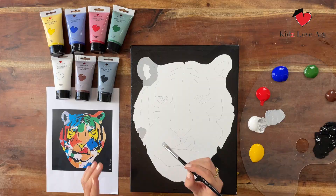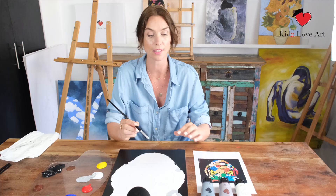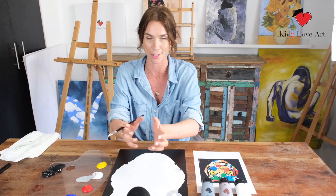What we're doing now — and this is important — is focusing on every single color on its own within the tiger. We are going to do only the grays now, and after that only the blues, etc.